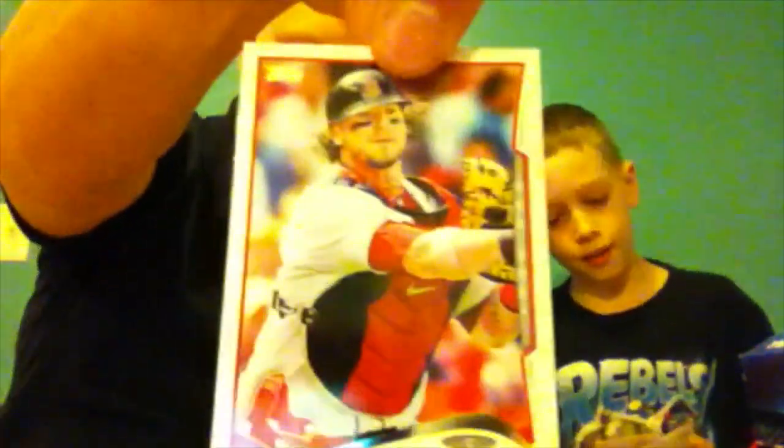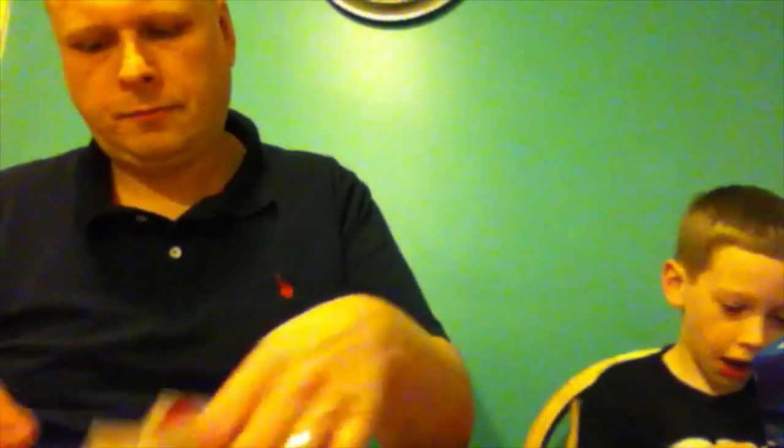Here are my rares. I got a power player for the Angels. I got another mini — for the Expos, Tim Raines. Very cool, he was a great player for a long time. I got the 'Futures Now' card. I got an Upper Class for the Angels.